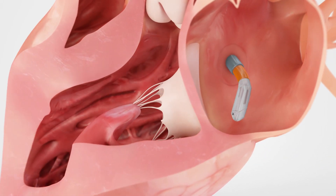The Cordart system is brought into the left atrium through a transfemoral, transseptal, and antegrade approach. The steerability allows the device to be precisely maneuvered to face the mitral valve.